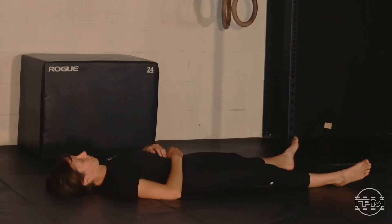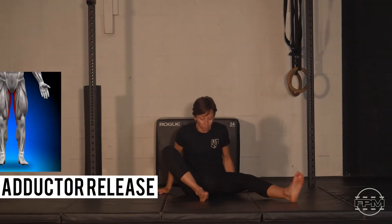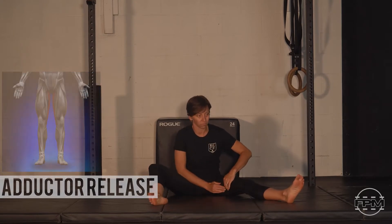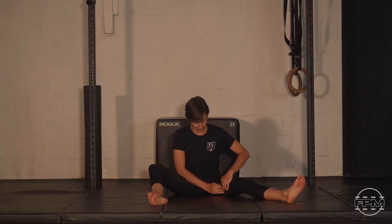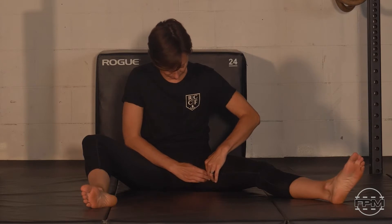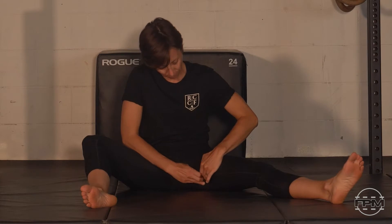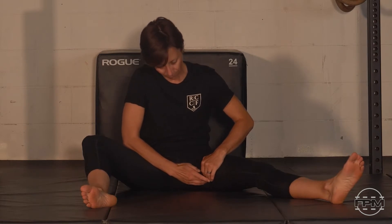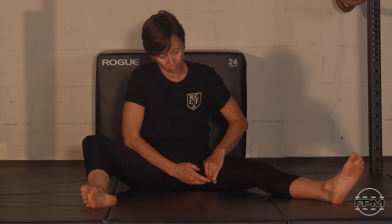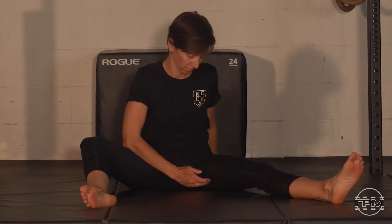We'll take our attention into the left adductor. There are a few strategies we can take for addressing the adductor — we can use a foam roller, we can use a kettlebell. We're going to demonstrate with our fingertips today. Just working your fingers and thumbs in along the inner thigh of that left side, searching for areas of tension, anything that feels restricted. Taking your time to dive in and apply the right amount of pressure to start relieving that tension.